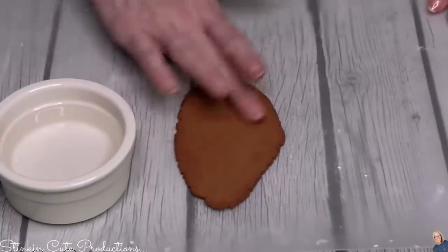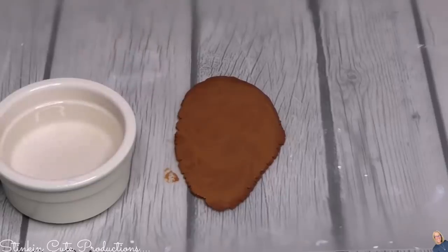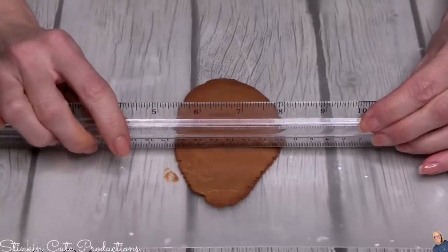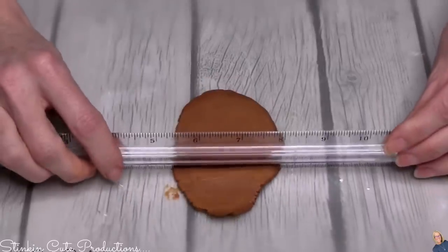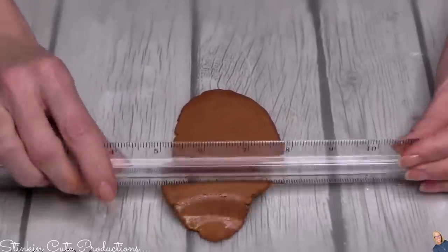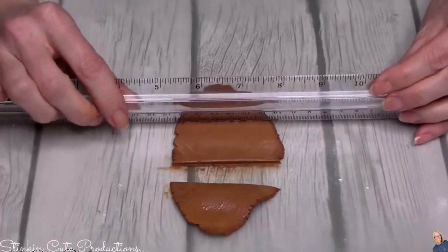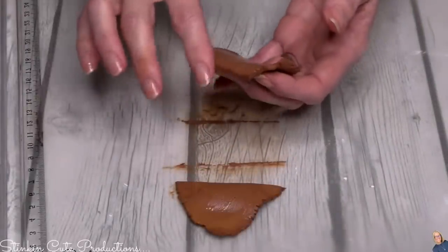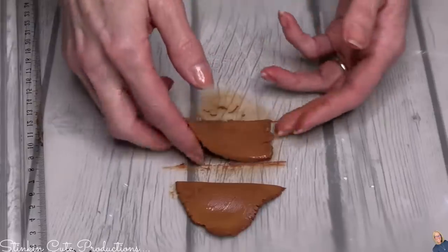If you put just a bit of water on top of the clay it takes the cracks away and smooths it out quite a bit. To cut and shape my tag, I'm using a ruler because it's what I have on hand. There are a ton of different things you can use to cut clay — don't go spending money on special tools because I'm sure you've got something around the house that'll work.